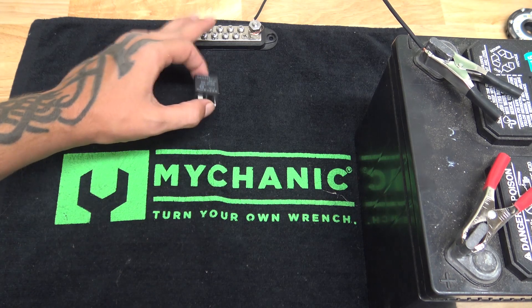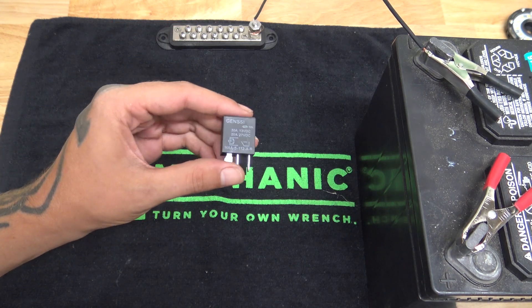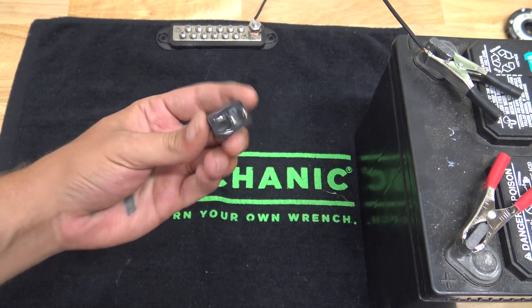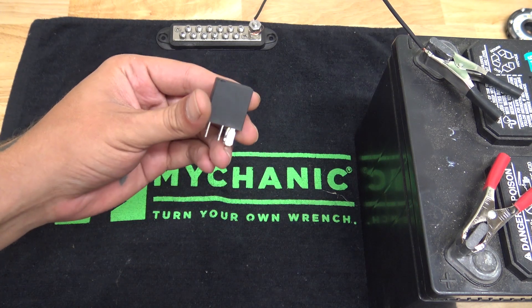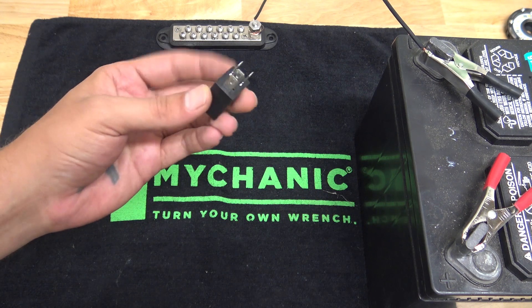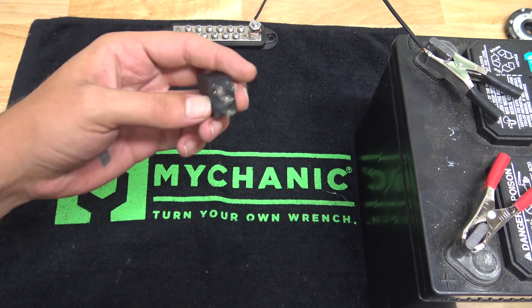Since we're already on the topic of grounds, we're going to go ahead and start by grounding our relay. The really nice thing about these small 4-pin micro relays is they're kind of hard to mess up. You can wire these multiple different ways — you can wire them backwards, you can switch these two wires and these two wires. I'll show you what I mean.